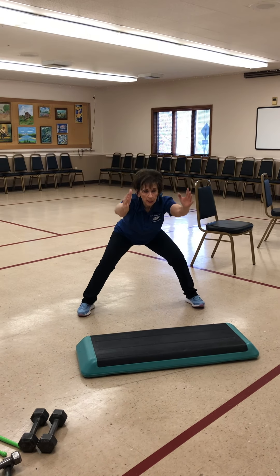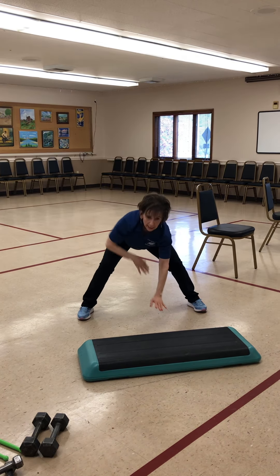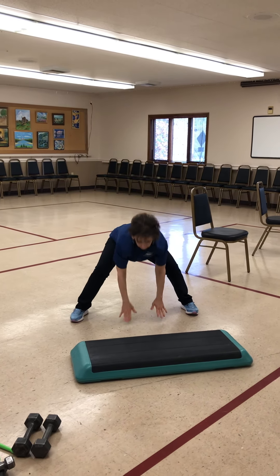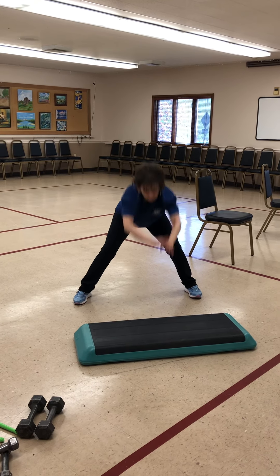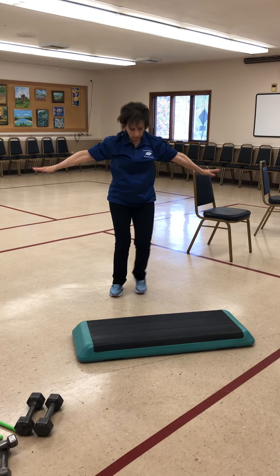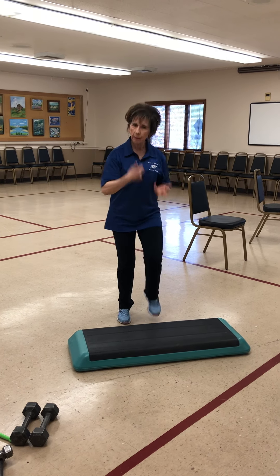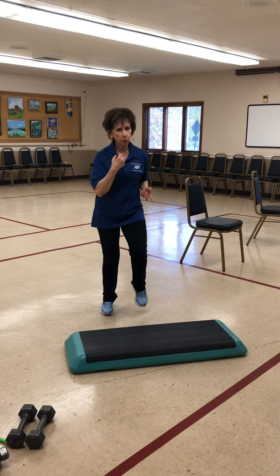Now this time take it down to a squat. Take it down — tap that floor. Down, down, one more. Bring it up, bring those feet in. Woo-wee! Hope your heart rate's coming up a little bit. You should be sweating a little bit.